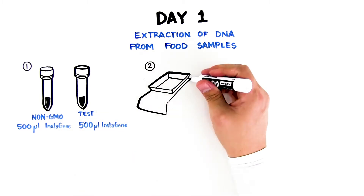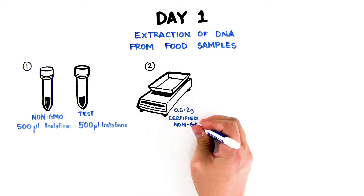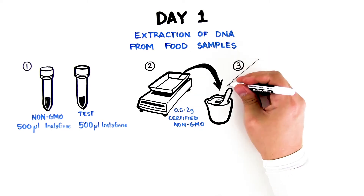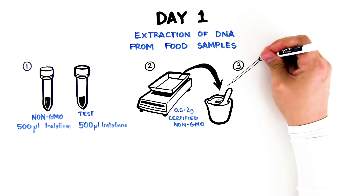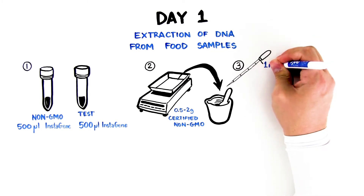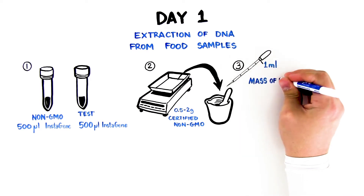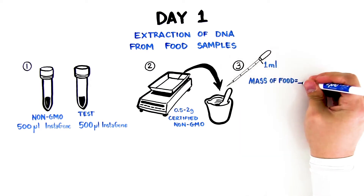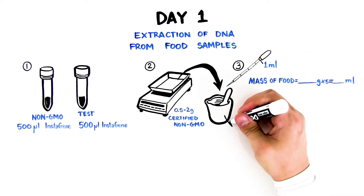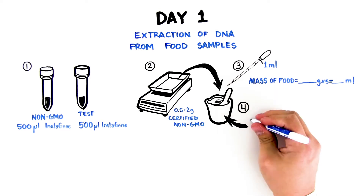Step 2: Weigh out 0.5 to 2 grams of certified non-GMO food and put it into the mortar. Step 3: Add 5 milliliters of water for every gram of food using a disposable pipette. To calculate the volume of water needed, multiply the mass in grams by 5 and add that many milliliters. Step 4: Grind with pestle for at least 2 minutes to form a slurry.